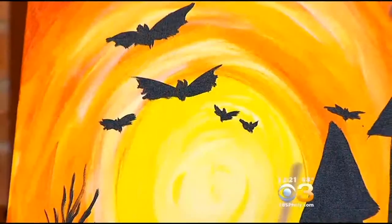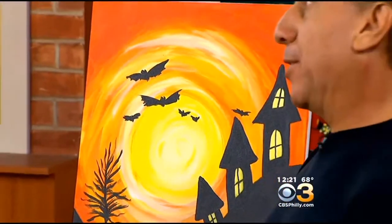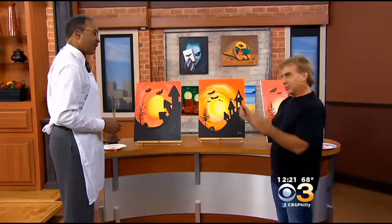And how long would it take to do something like this? Because some of your paintings are in our background here — how long would it take? I try to do a painting within 90 minutes because that'll give a two-hour class. I try not to get too involved and make it too detailed. Well, you make it look easy. Let's try to finish this right now. Sure.